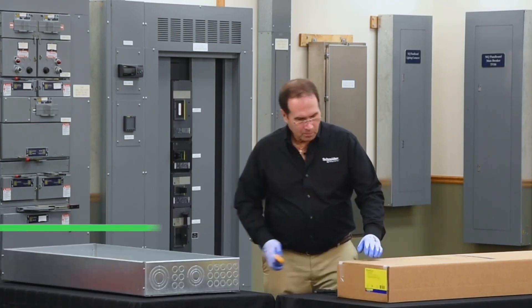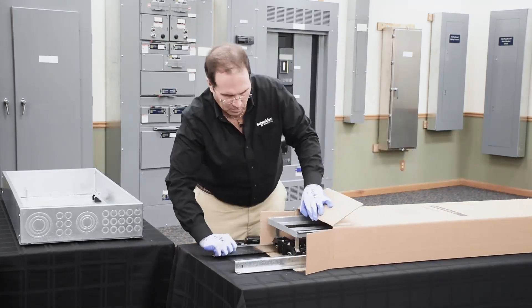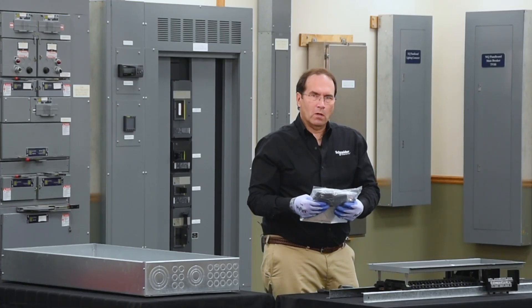This is a Square D NQ panel board and this is a Square D NEMA 1 enclosure. Let's see what's in the box. In the box you'll find the panel board itself and also the bag assembly that contains all of the items you will need to install the panel board.